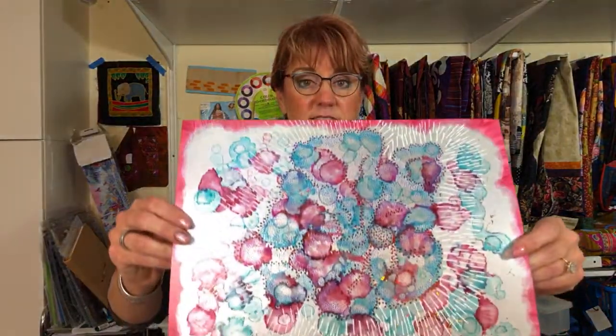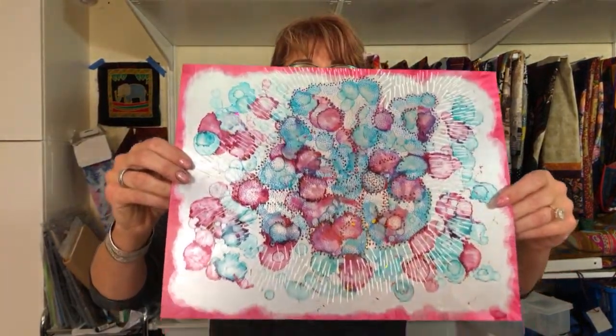I am scheduled to teach at Houston Quilt Festival at the end of October and I'm doing quite a variety of classes down there. I would love to see everybody down there — my goal is to keep teaching all over the place. I want to travel and teach, so if you want to hire me, you know how to get a hold of me. One of the classes I'm teaching is called The Wonders of Alcohol Ink, and my intention is to do projects like this — kind of artsy projects.